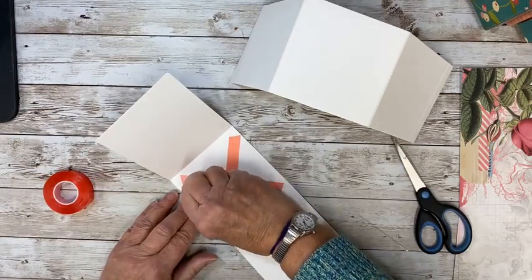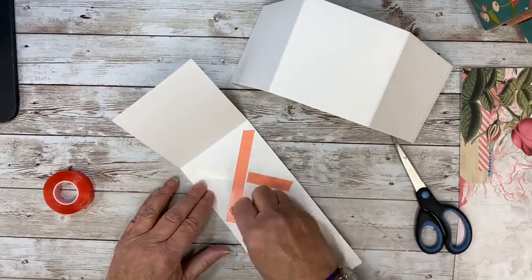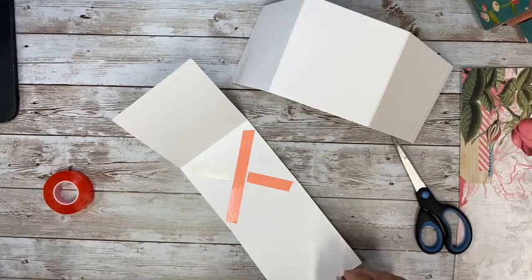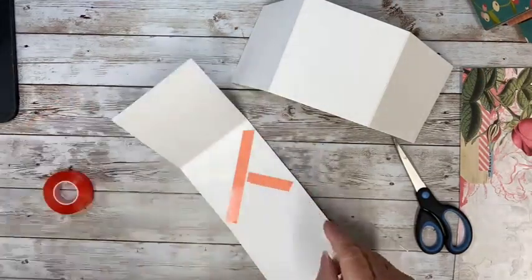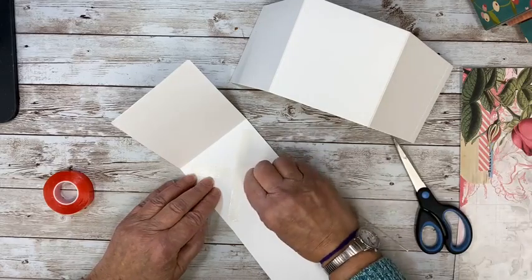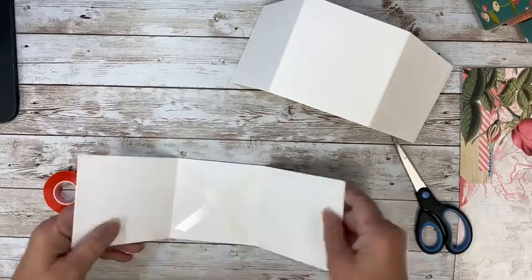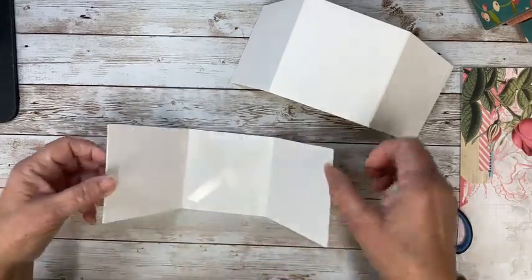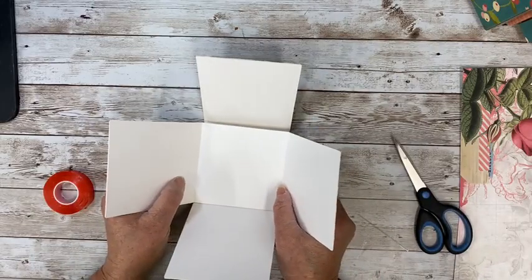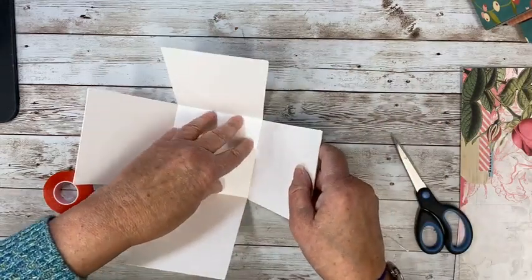So now we have our base. I'm just going to peel this up. Do you have wider tape in my shop? No, I don't — and I was thinking I should get some. These are wider; you could do two strips, whatever you have. I think I may order some just because it's kind of handy. So we know where we're putting it and we're just going to place this on top. That's also going to reinforce our bottom.